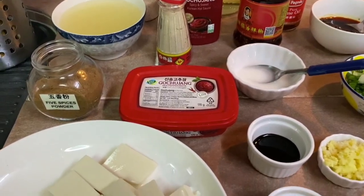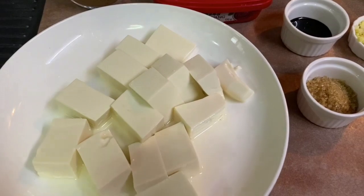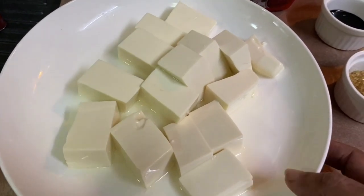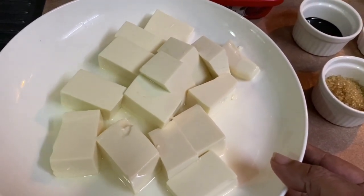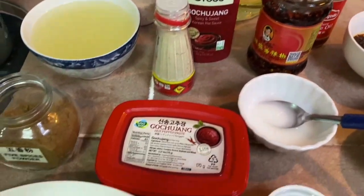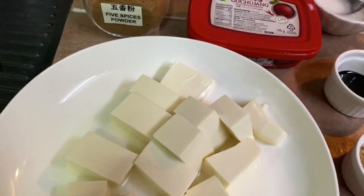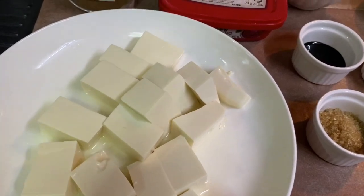Here are the ingredients for the mapo tofu, and today I will be making my style. As we all know, mapo tofu is a Chinese dish from Sichuan province; however, I'm going to mix both Korean and Chinese styles together. I hope that you all will enjoy this video.